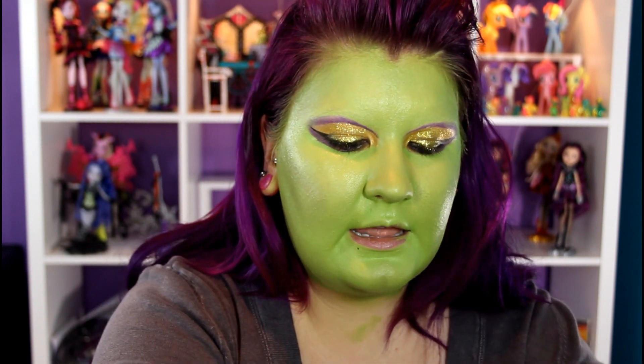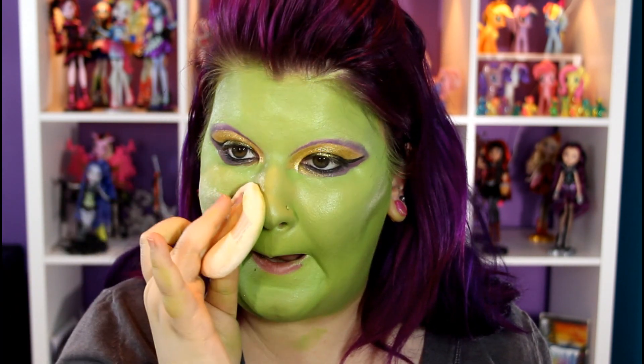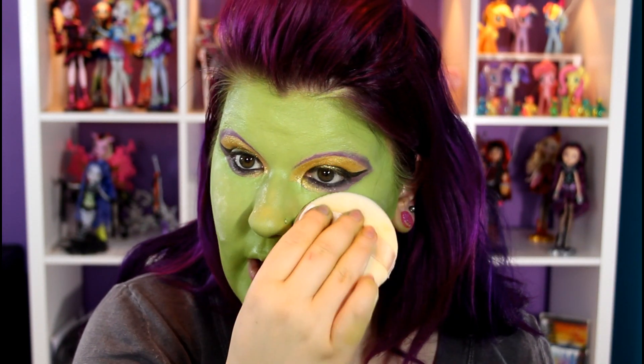Now that I'm all done and my hands are great from doing all the highlighting and contouring, we're going to powder everything. I'm going to be using Ben Nye — this is a neutral set powder. It goes on clear, I promise you. You're going to see some white but I promise you at the end it's going to look clear. I'm going to use a little puff here, just grabbing some of the powder and setting it right on the skin. Don't be freaked out. When you go to dust everything off at the end, I promise you it's going to come off.